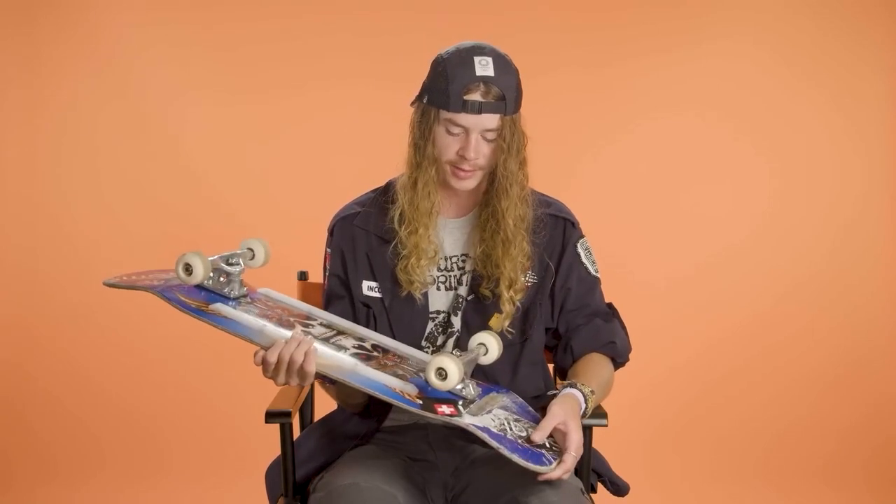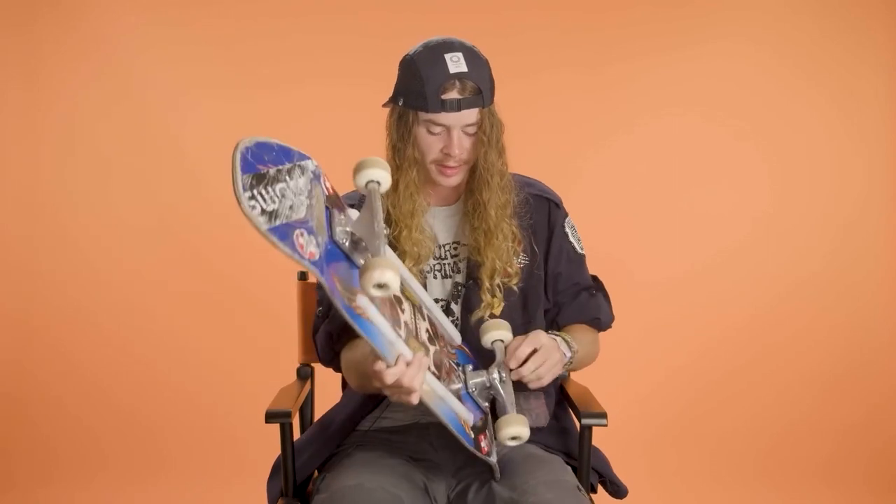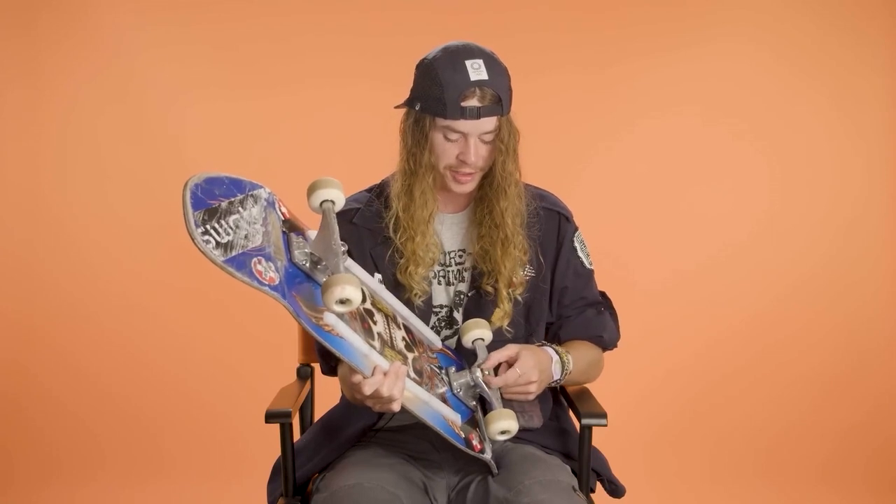So full Skate 1 setup. Everything that's not Powell is pretty much Minilogo. So I got Minilogo trucks, Minilogo bushings, and then a top bushing of the Bones hard.